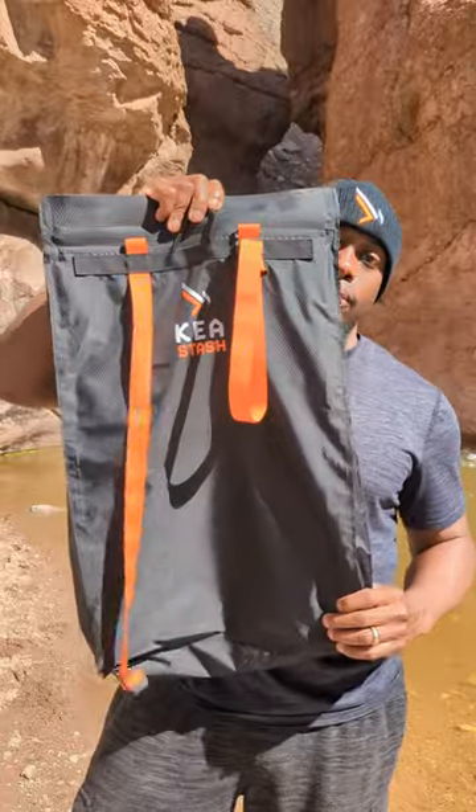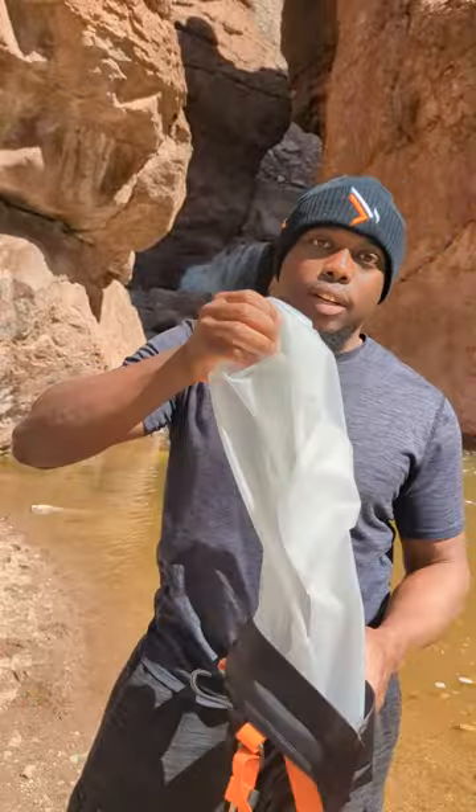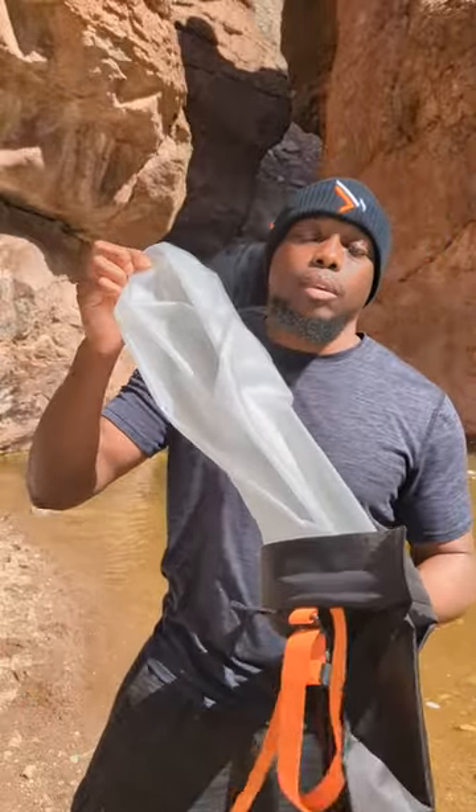Hey, what's going on? It's Stover from Hiker Life and today we're talking about the Kia Stash. The Kia Stash is a compact bag for your trash. It has a liner on the inside. But I'm also going to show you what else you can use it for besides trash.